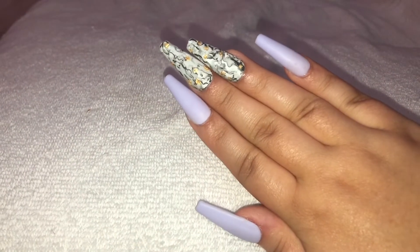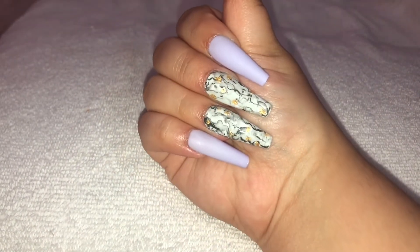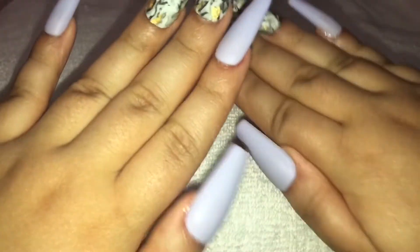This is the finished look — I hope you guys enjoy it. Remember to give this a big thumbs up and subscribe, and make sure to click the link in my description to use my link to shop at Nail Addict. I'll see you in my next one, bye!